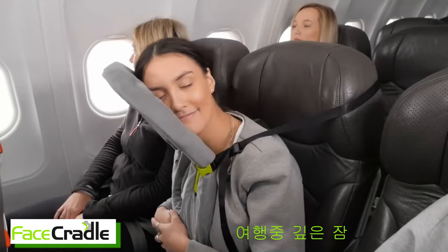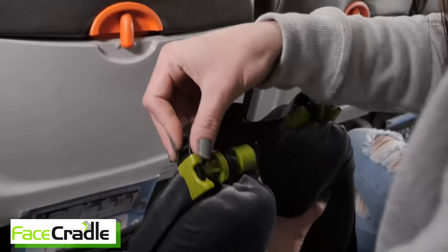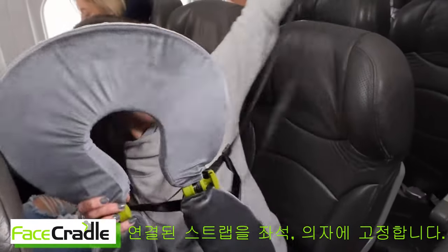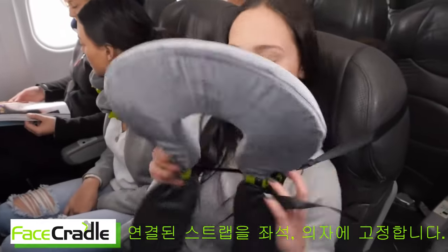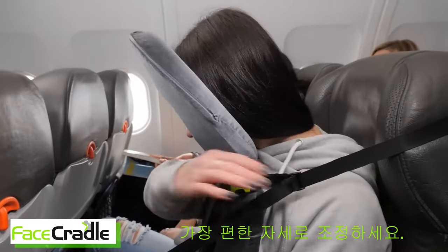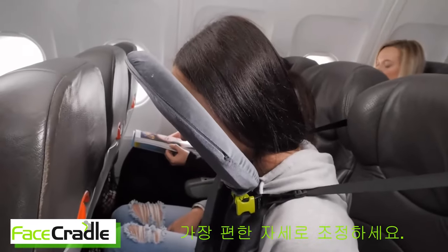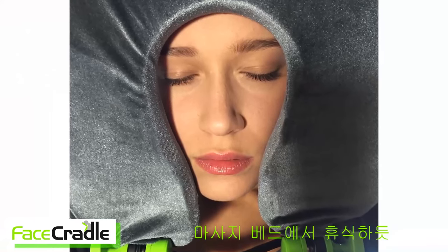Mode four and five are deep sleep modes. Attach the harness. Open and lock the pillows to the 11:30 clock position. Loop the harness around your seat back — it's even better to put it around a winged headrest. Now lean forward into your Face Cradle. Select your most comfortable angle by the quick adjust cam lock. Relax and cradle your face into the luxurious memory foam. This is deep sleep front mode.